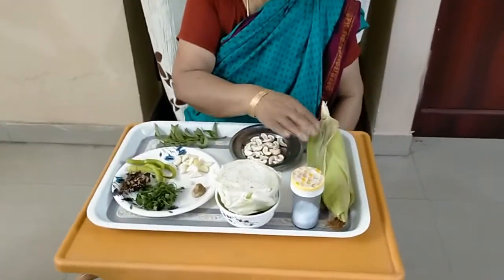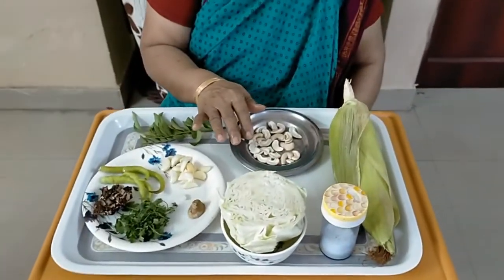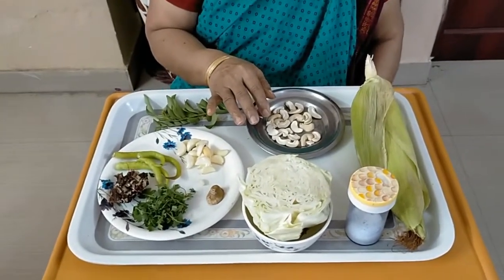What are you doing? Cabbage, Mokkha Janna Ginjala, Pachadi, Corn Seed, Chutney — Tasty Chutney.